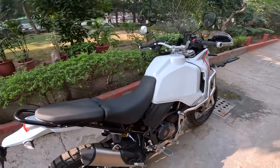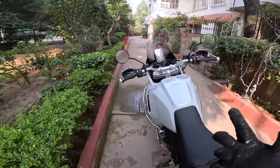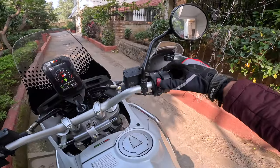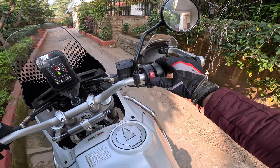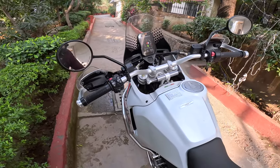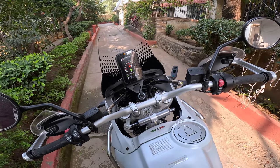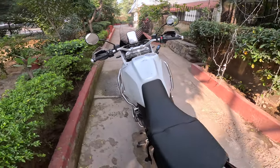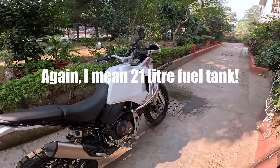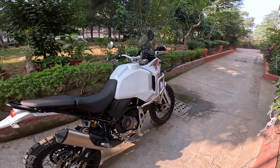It's got six riding modes. I'm not going to explore all those riding modes right now — I'm just going to commute to work. It's a very modern motorcycle, simple looking. 21-litre fuel tank, so we will be able to do 350km on a tank easily.